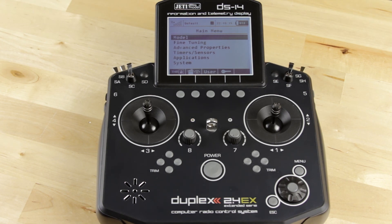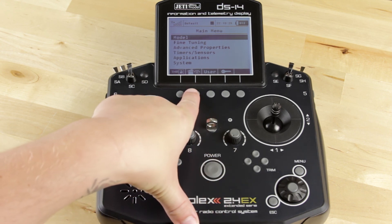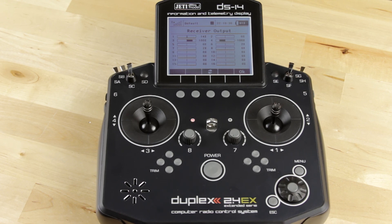Hey guys, it's Casey from Jetty USA here. I'm going to explain a little bit about the receiver output or servo monitor menu. You can see in any screen, wherever you have this little logo of a servo with an eye, that's going to take you to your receiver output menu.